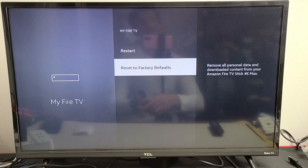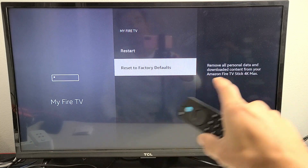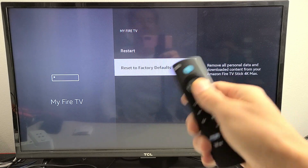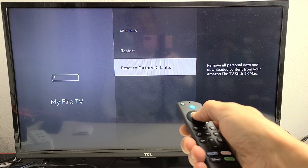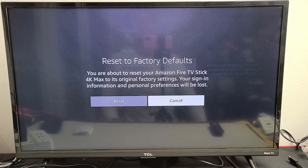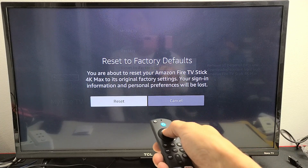This will remove all personal data and downloaded content from your Amazon Fire TV Stick 4K Max. I'm going to do a factory reset right now — I'll click OK. It says: 'You're about to reset your Amazon Fire TV Stick 4K Max to its original factory settings. Your sign-in information and personal preferences will be lost.' So we're going to go ahead and click 'Reset'.